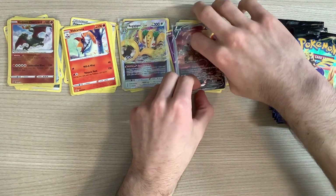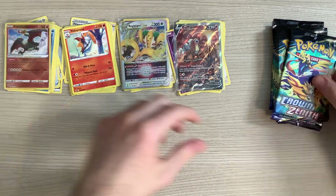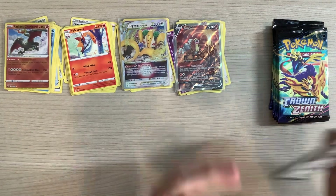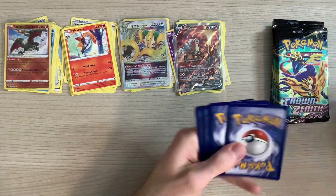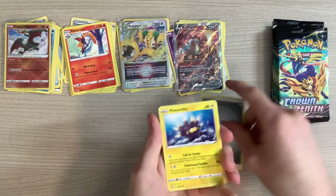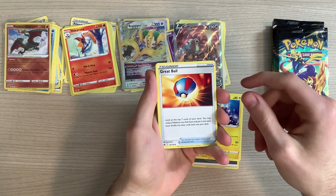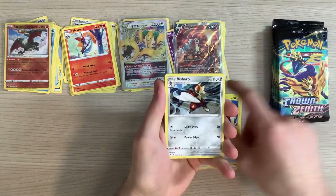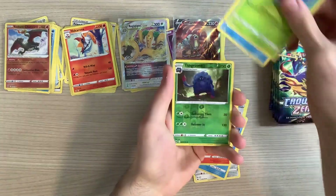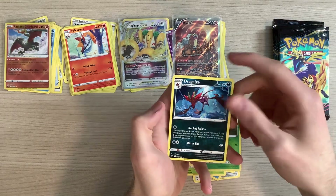I wonder if this Radiant Charizard is actually really good, because the other one I know is pretty good. Four to the front. We've got our energy, Pinurchin, Great Ball, Bisharp, Wailmer, Shinx, Larvesta, Oddish, Seel, Reverse Holo Tangrowth, and a Dragalge.